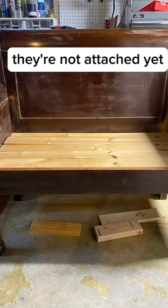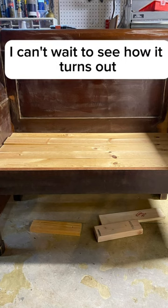They're not attached yet, but I'm going to upholster this bench. I can't wait to see how it turns out.